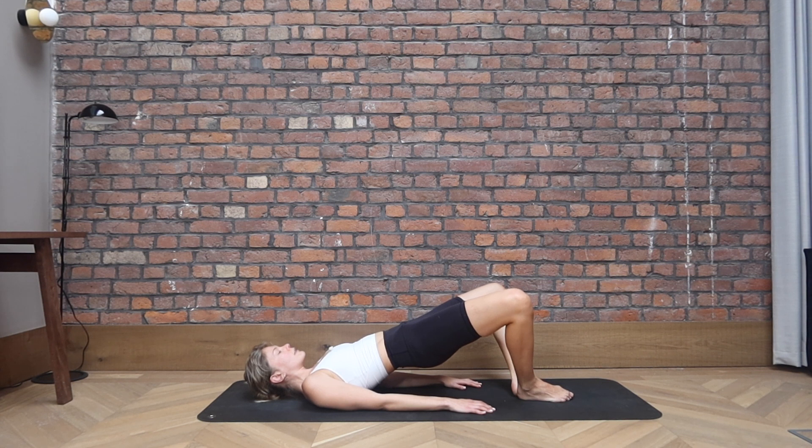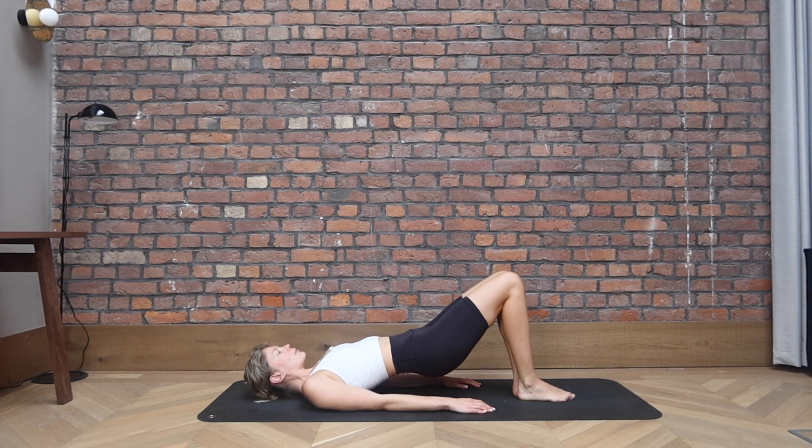Squeeze the glutes a little bit more. We close the knees, we open. We go close and open. Keep the hips nice and high. If they have dropped, pick them up again. Keep pushing through the grounded shoulders, but don't keep any tension in the jawline or the neck. Keep going. Let's go for five, four more, and three, two, last one.